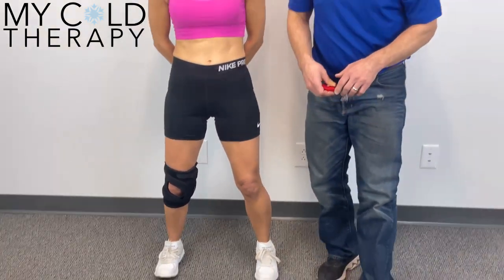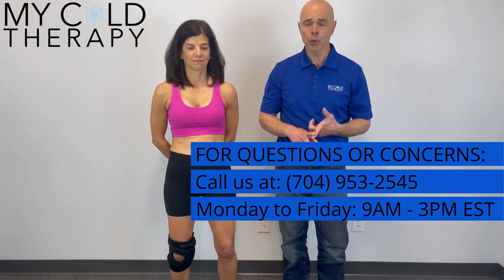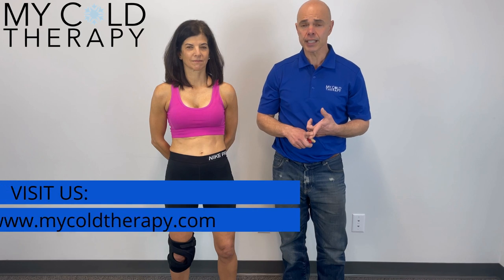This is how you measure for the True Pull Light. Please keep in mind these are both left and right knee braces, so make sure you order the correct one. If you have any questions, give us a call at 704-953-2545 between the hours of 9am and 3pm ET, or visit us at MyColdTherapy.com. Thank you for following along.